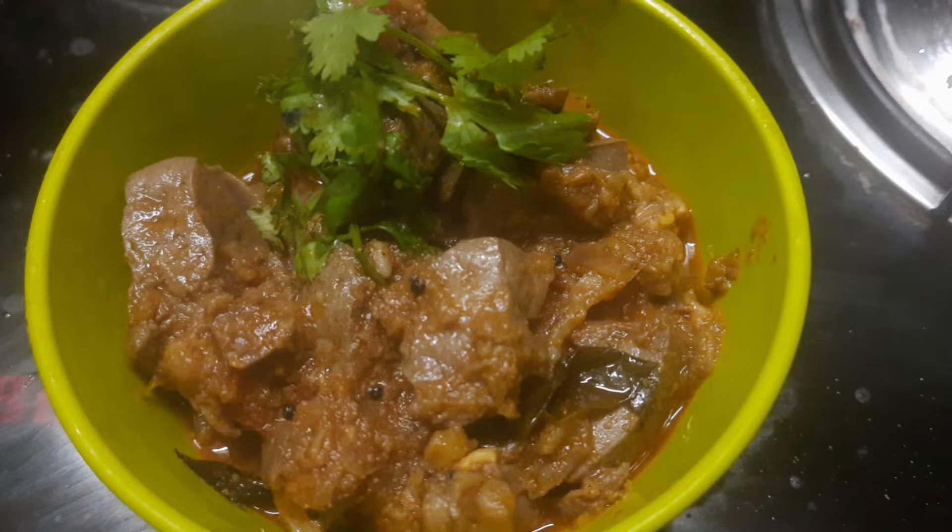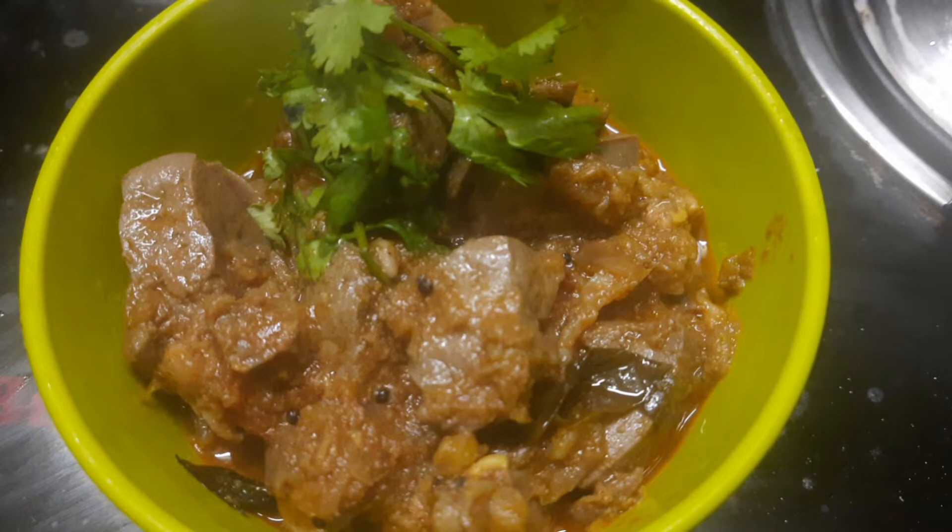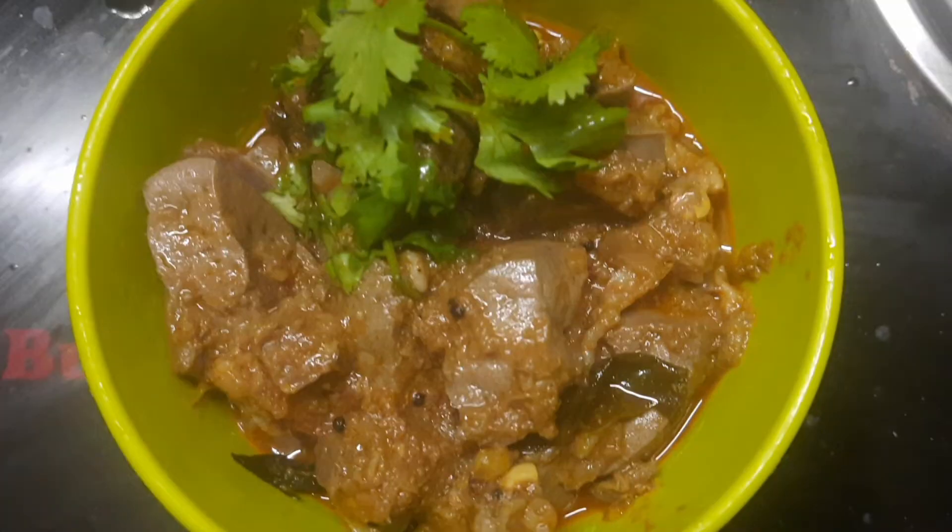Hi friends, welcome to our channel. In this video, I will show my recipe for the Mutton Liver Gravy. I will show you a semi-gravy like mutton.